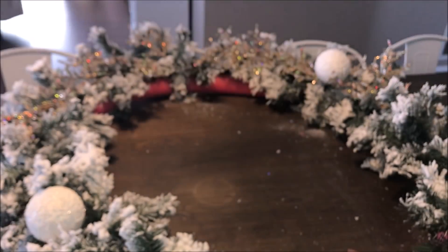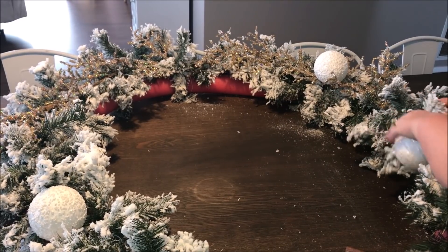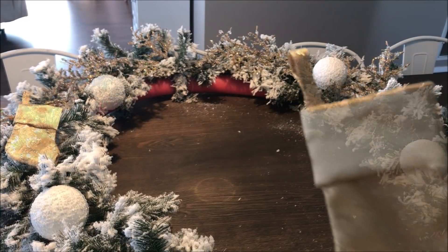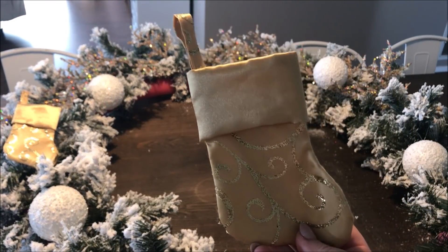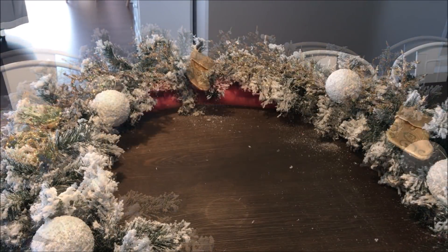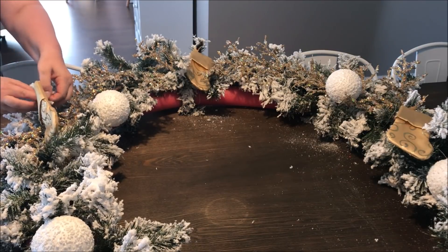Once that was all secure, I then took these beautiful dollar store white snow-like baubles — I had four in total — and added them randomly to the wreath. I also had these adorable little cute stockings that I picked up last year from the Christmas Tree Store, and I added them around the wreath as well.